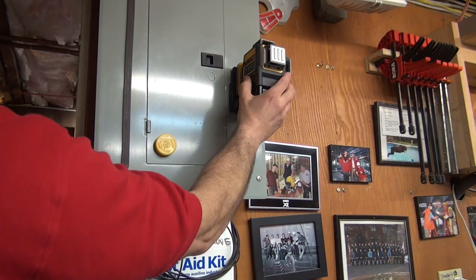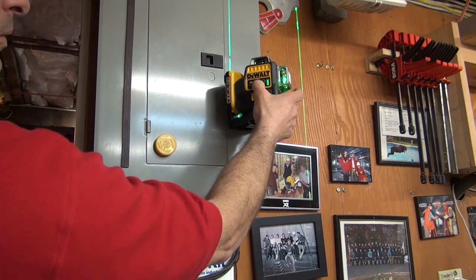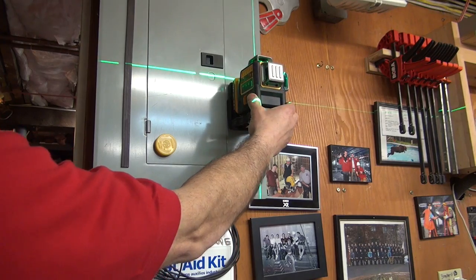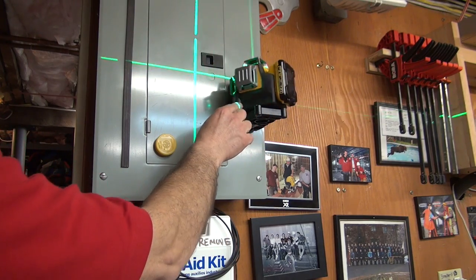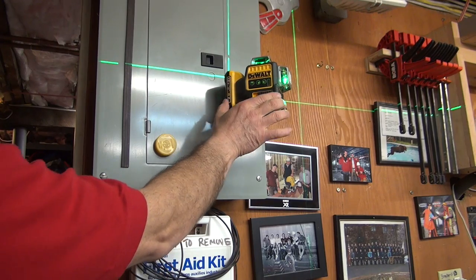Well today, lasers and lightsabers and all that stuff, it's all lost their allure to real construction lasers. From making grading and excavation measurements to instantly spot checking level and plumb on a job site, finished carpentry site. As a general contractor and carpenter, lasers mean versatility meeting efficiency.